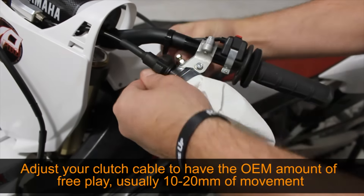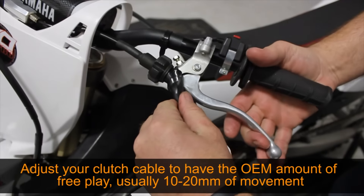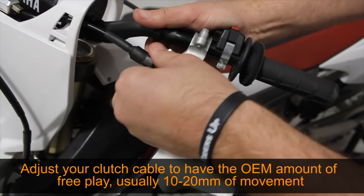Re-adjust your clutch lever free play to match OEM specification. This is usually about 10 to 20 millimeters of movement.